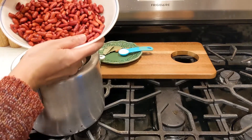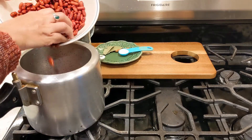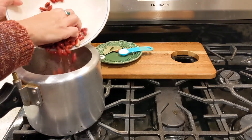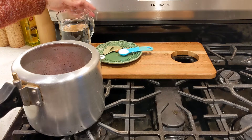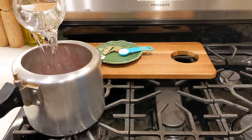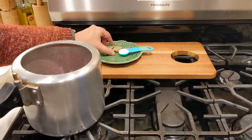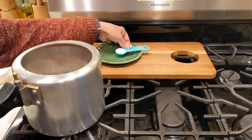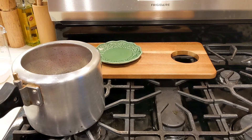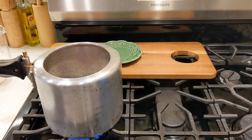I soaked one cup of kidney beans overnight. Now I'm going to add them to my pressure cooker with two and a half cups of water — two cups and a half cup. I'm also adding two bay leaves, one cinnamon stick, and one teaspoon of salt. Cook for two to three whistles.